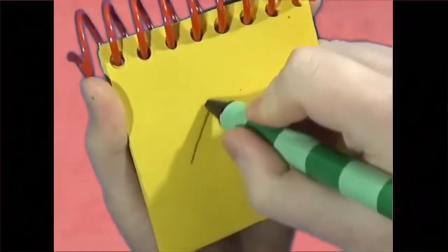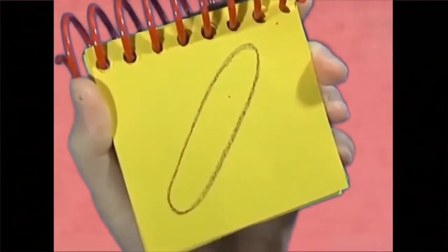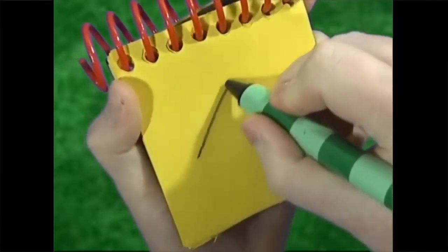We start with the line that curves up and around — there's a stick. We draw a long rectangular shape.